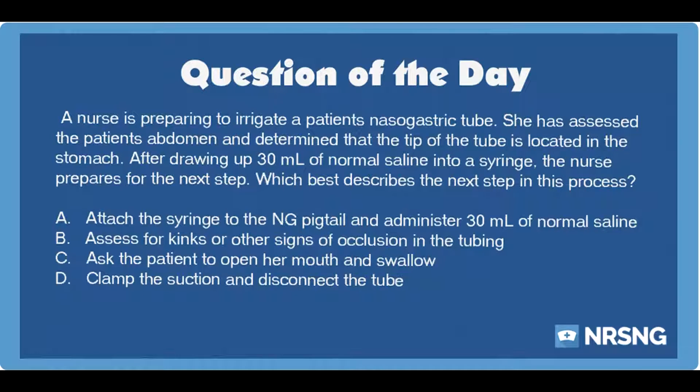Again, a nurse is preparing to irrigate a patient's nasogastric tube. She has assessed the patient's abdomen and determined that the tip of the tube is located in the stomach. After drawing up 30 milliliters of normal saline into a syringe, the nurse prepares for the next step. Which best describes the next step in this process? A. Attach the syringe to the NG pigtail and administer 30 milliliters of normal saline. B. Assess for kinks or other signs of occlusion in the tubing. C. Ask the patient to open her mouth and swallow. D. Clamp the suction and disconnect the tube.